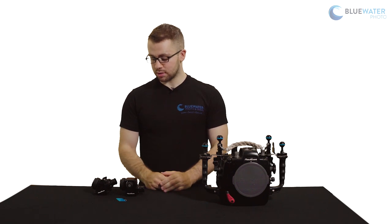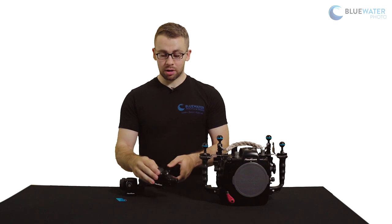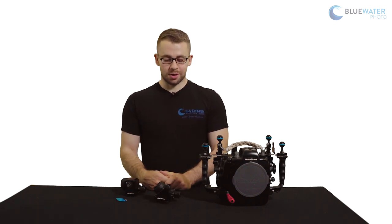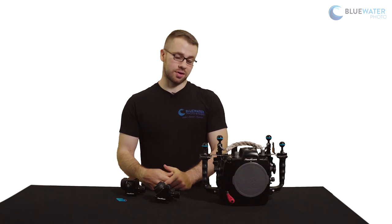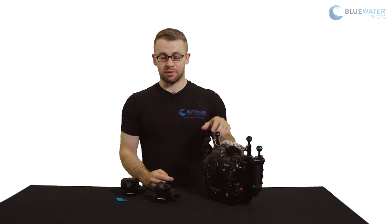There are two versions. There's a 45 degree viewfinder, which is this one here. It's primarily used for macro as it allows you to have a much more comfortable viewing angle, especially if you're low to the bottom and you don't have to crank your neck in uncomfortable positions, like if you use the standard viewfinder.